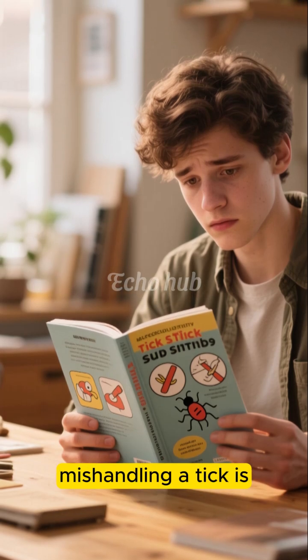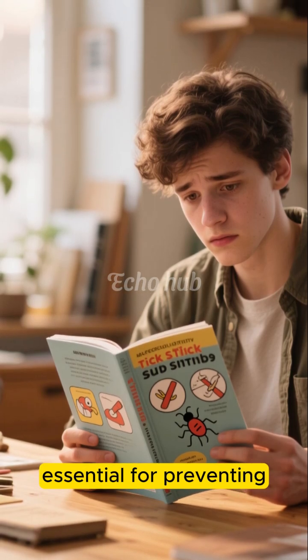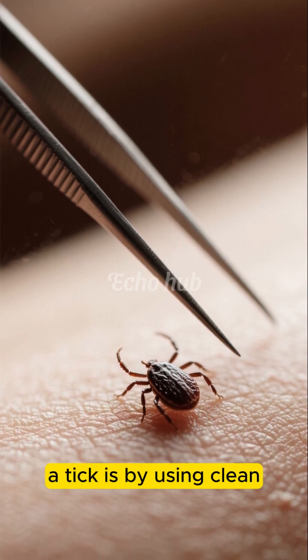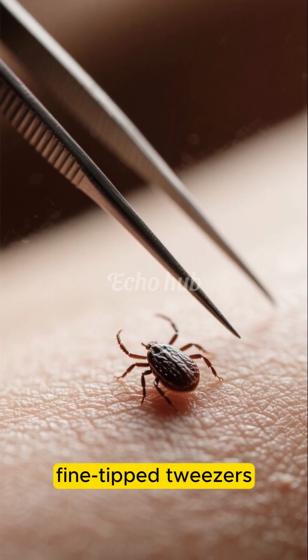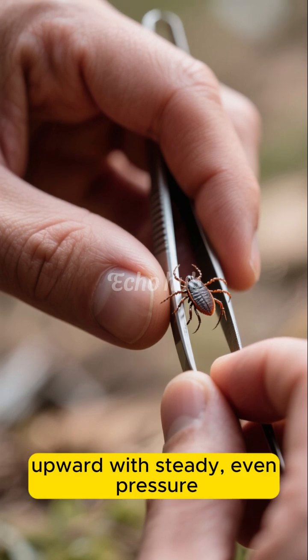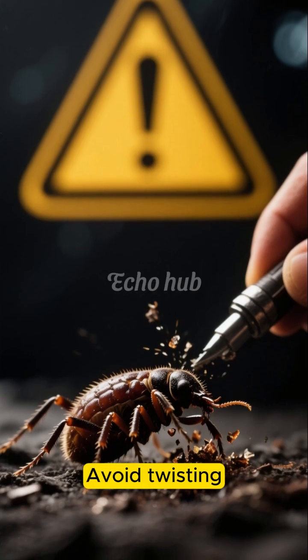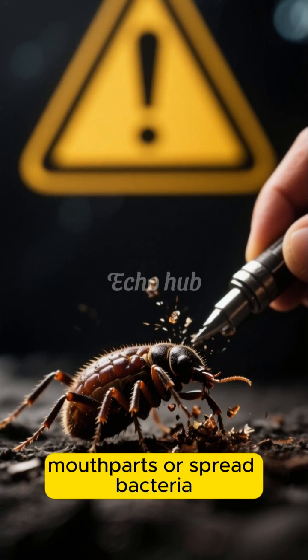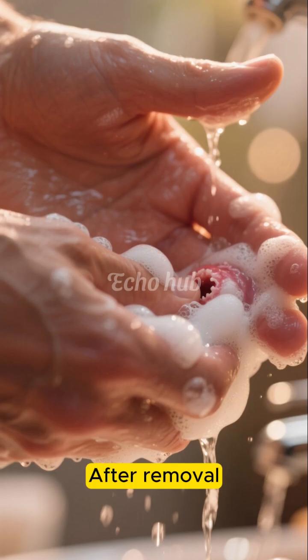Recognizing the danger of mishandling a tick is essential for preventing complications. The safest way to remove a tick is by using clean, fine-tipped tweezers. Gently grasp the tick as close to the skin as possible and pull upward with steady, even pressure. Avoid twisting, crushing, or jerking, as these actions can break the tick's mouthparts or spread bacteria.